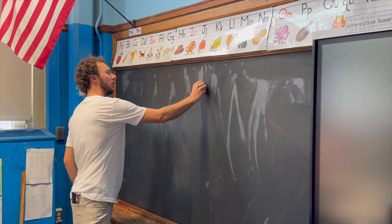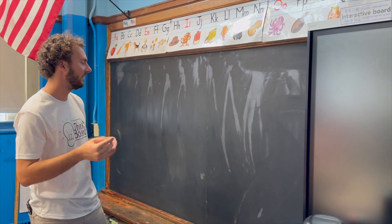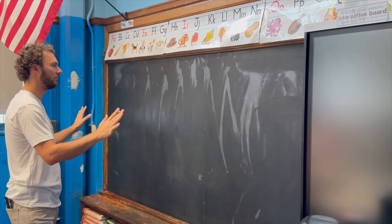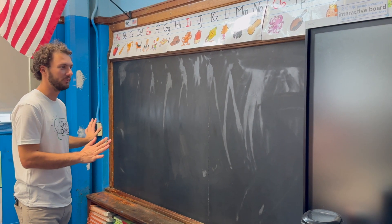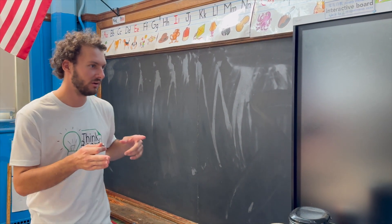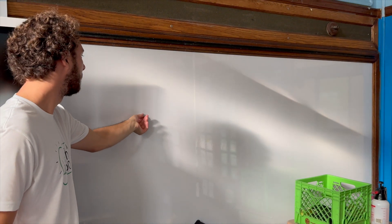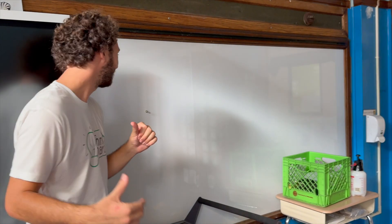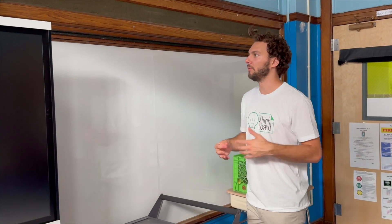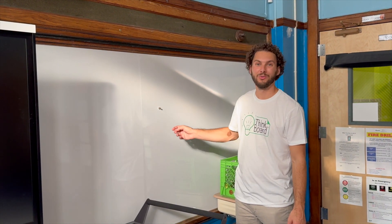This chalkboard here is not magnetic, and for some reason the other side is. We're going to put our magnetic film right over this and convert this board into a magnetic whiteboard. Over here you can see our premium film — this is our non-magnetic product — going over a magnetic chalkboard. For some reason this classroom is funky with magnetic on one side and not magnetic on the other, but our film is thin enough that it doesn't actually affect the magnetic receptivity at all, which is really nice.